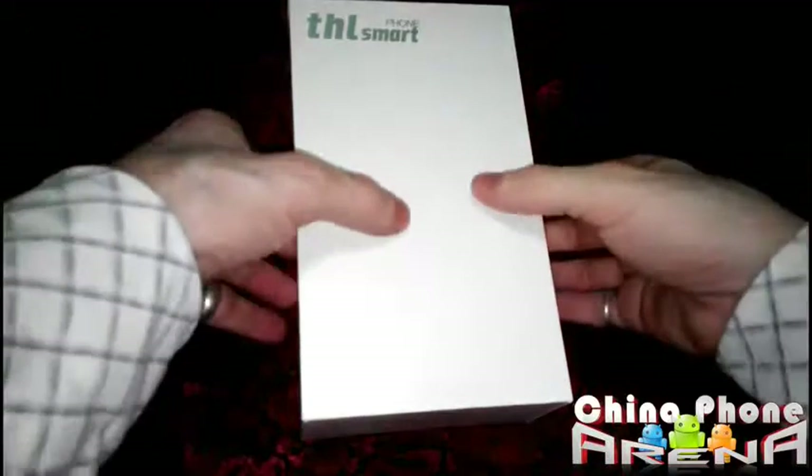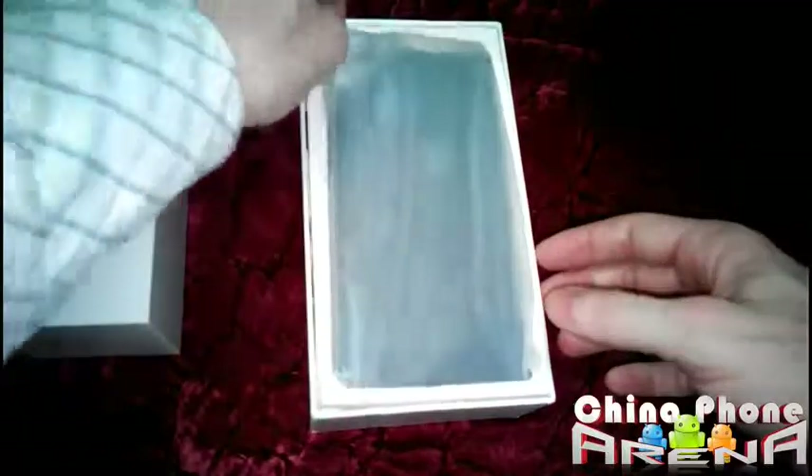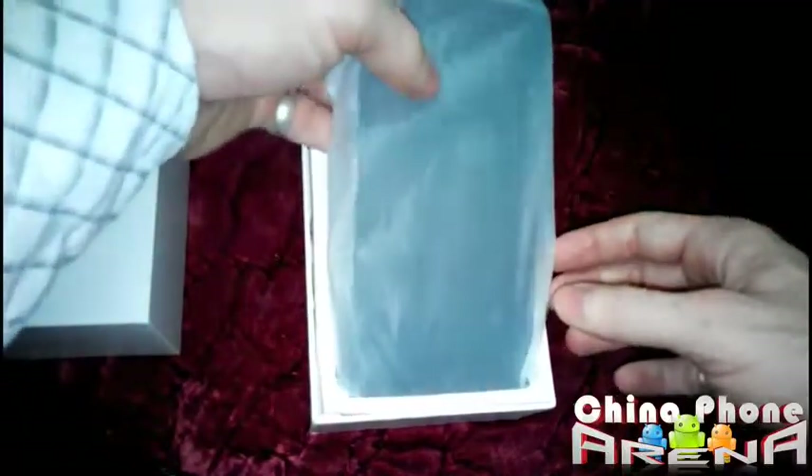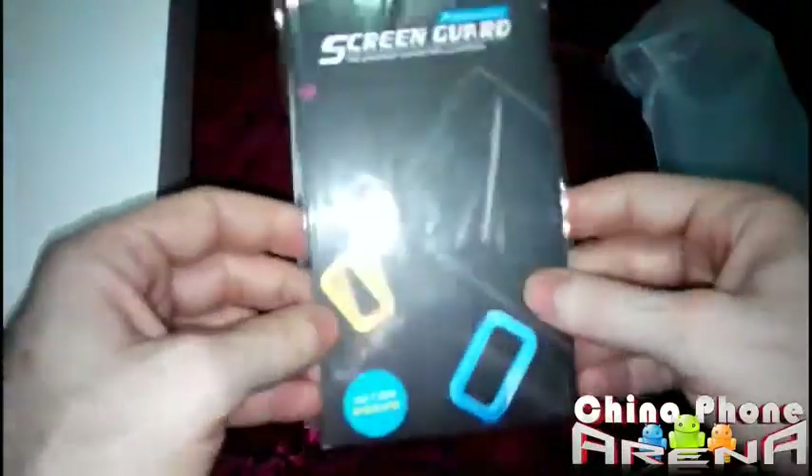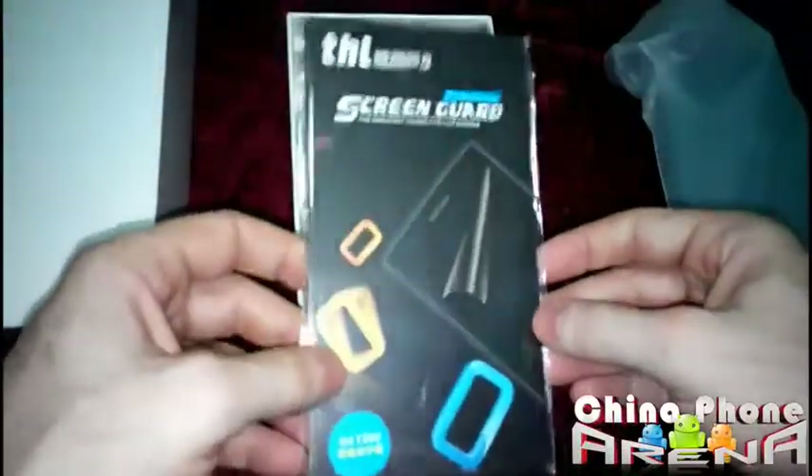Hey guys, Gizbee here. What we got today is the THL W200C. This phone came from androidcarts.com — that's android c-a-r-t-s dot com. Let's get it done here. I got a lot of stuff to do tonight and I want to get you guys a review of this phone as soon as possible.